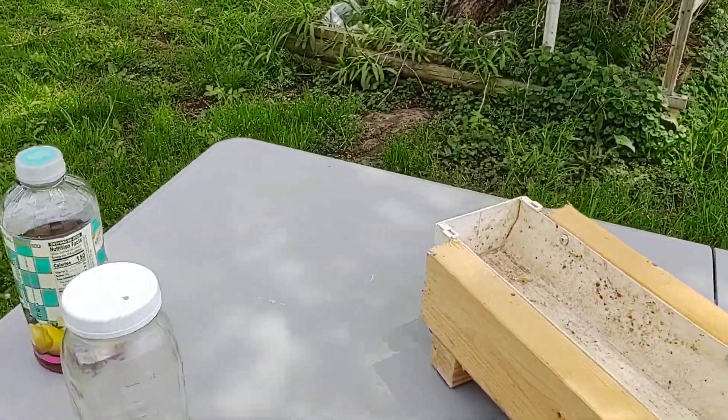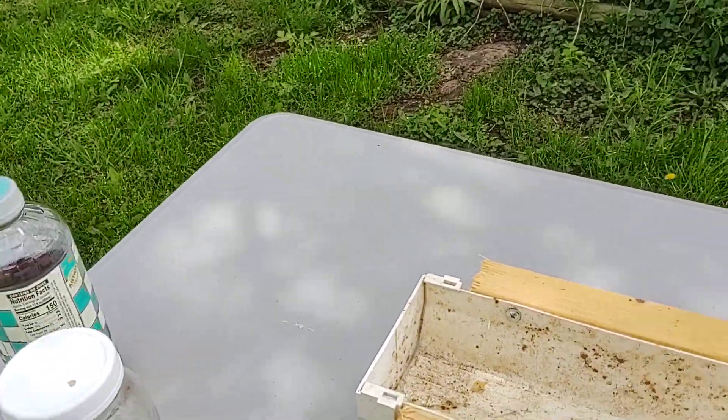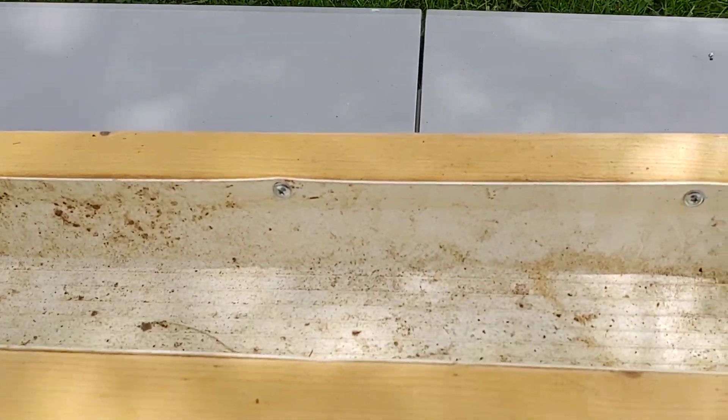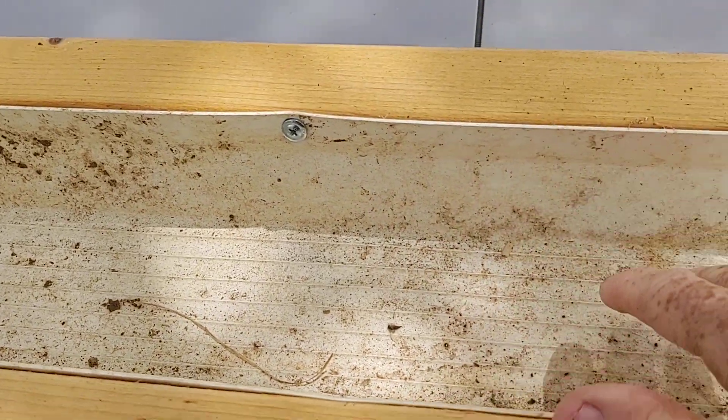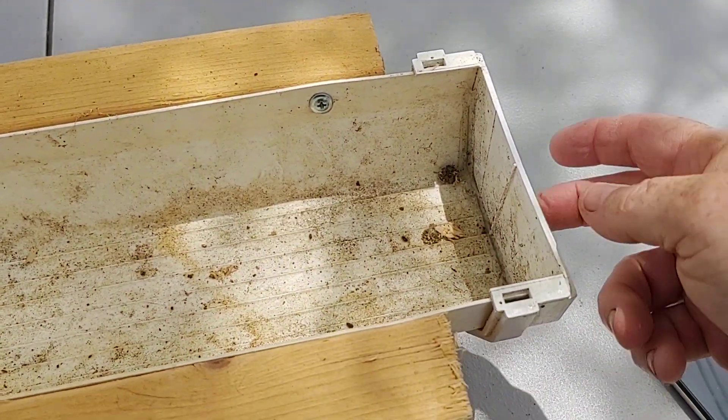Now this is the trough system right here. What it is, is it's a rain gutter with two ends.